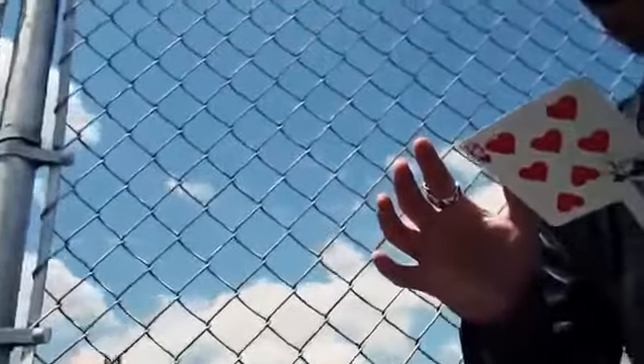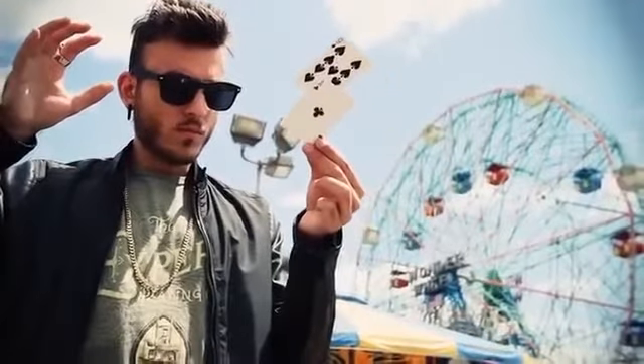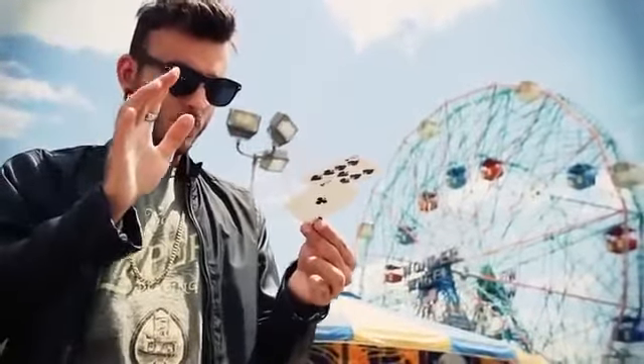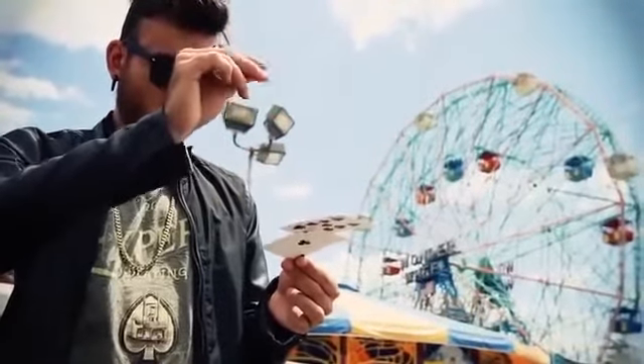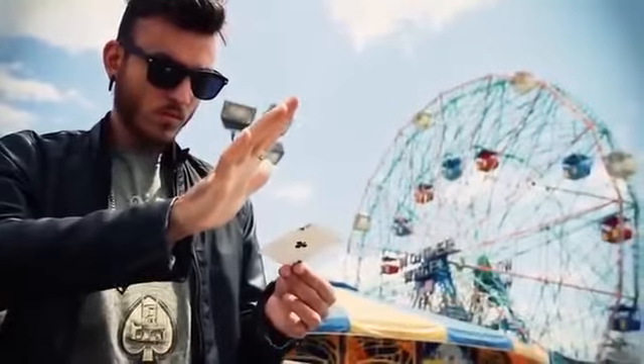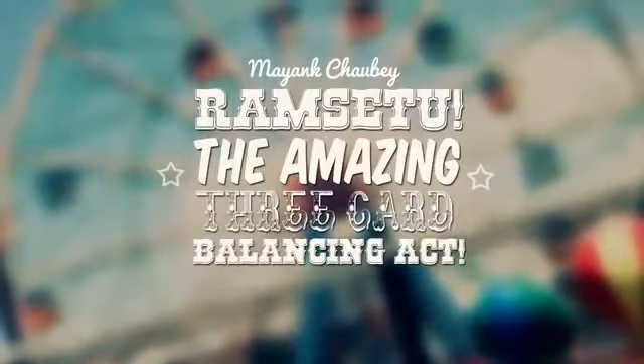There is no glue, magnets, tape, or thread involved in this balancing act.